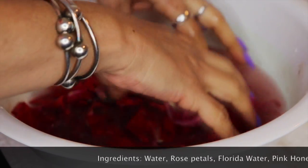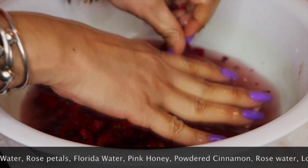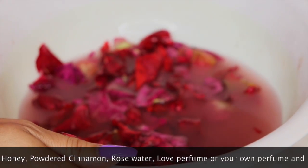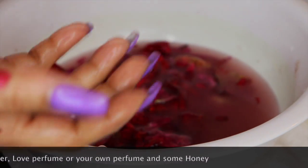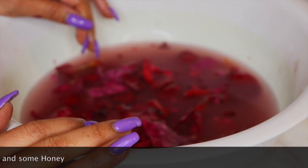You can then proceed to strain this bath and take it. You don't need to have the rose petals in it — you can either take it with the rose petals or just strain it. And here's your end result: a beautiful love bath for Saint Valentine's Day. I hope you enjoy it!